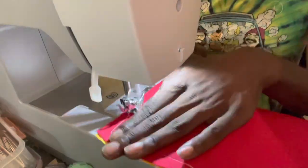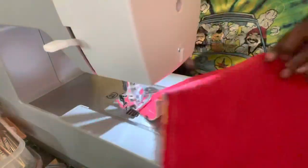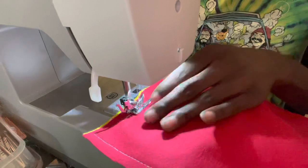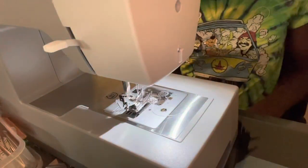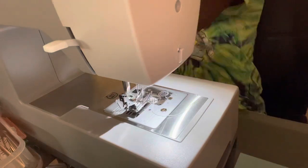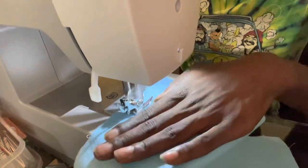Once the fabric is cut, you go ahead and match them together. You can match two of the same pattern so it's the same pattern on each side, or you can pair a pattern with a solid color. That's what I'm doing here — adding a solid color to the back of a print fabric.